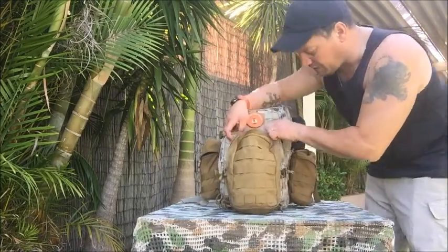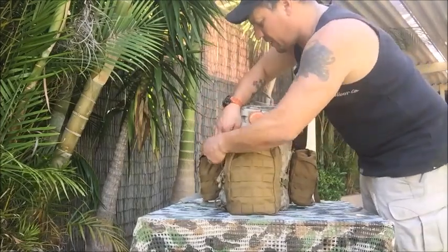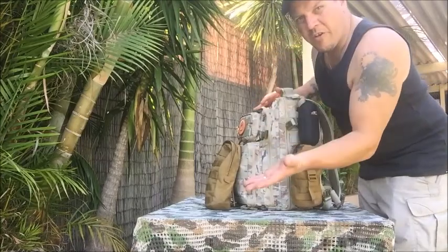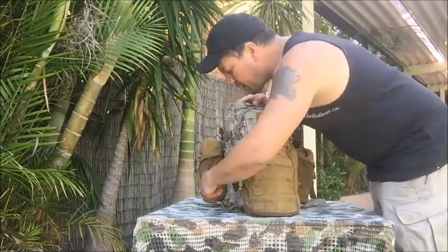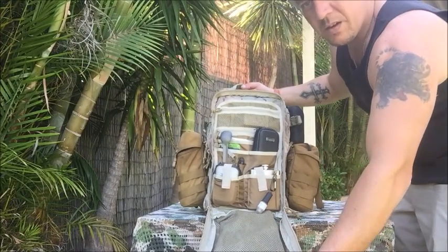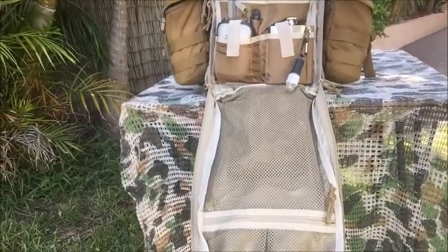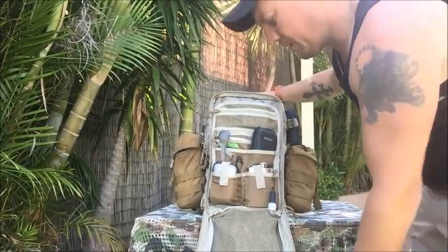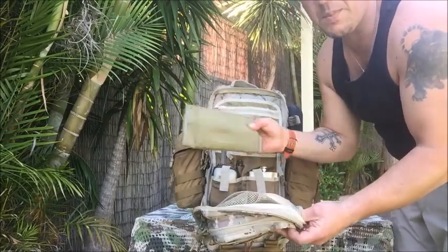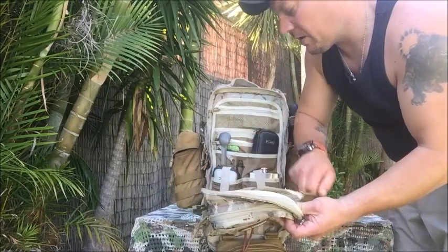This bag has two admin pouches — that was the small one. In the next pocket, which is here, all pockets open up 180 degrees in a clamshell shape. You've got an admin-style pouch, a mesh pocket, and one large mesh pocket with a zipper. In the large mesh pocket I've just got an organizer pouch — more of a notepad and pens setup so I can take some notes. It's got two notepads, pens, and all that kind of stuff.